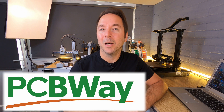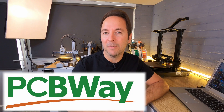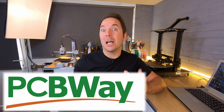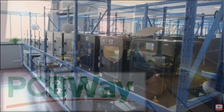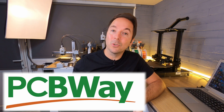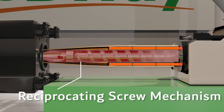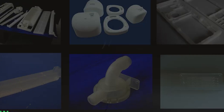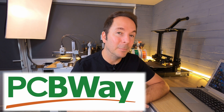While that firmware is being built, I just want to quickly tell you about a service that PCBWay offer that you might need one day. 3D printers are great for prototyping and low-volume manufacturing, but what do you do if you suddenly find yourself with a project that's taking off and you need larger quantities? Well you could invest in more 3D printers, or alternatively you could try PCBWay for an injection molding quote. They have engineers waiting for your CAD files and it takes no time at all to get quotes on quantities as low as a thousand items.